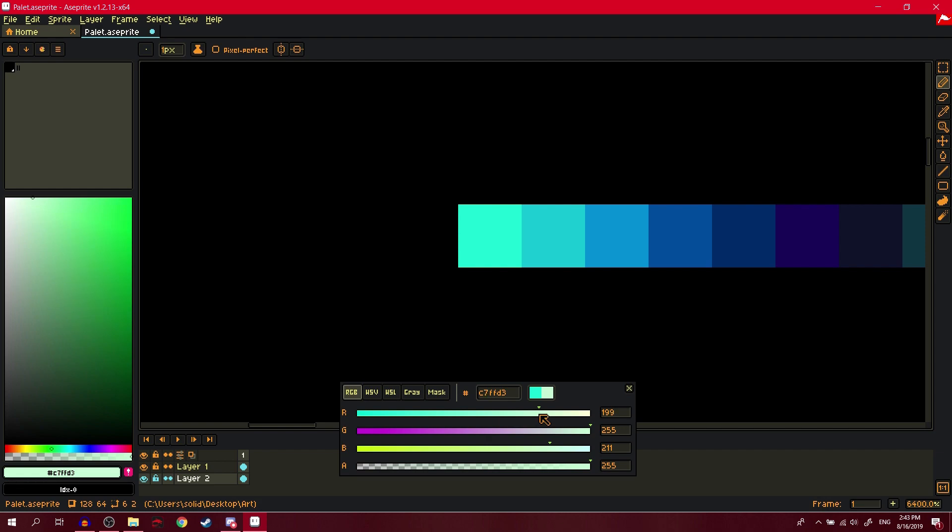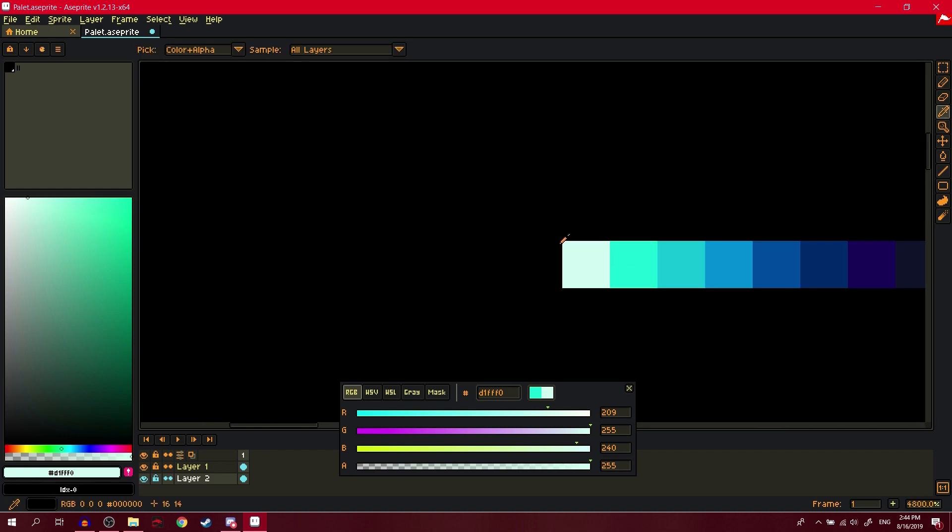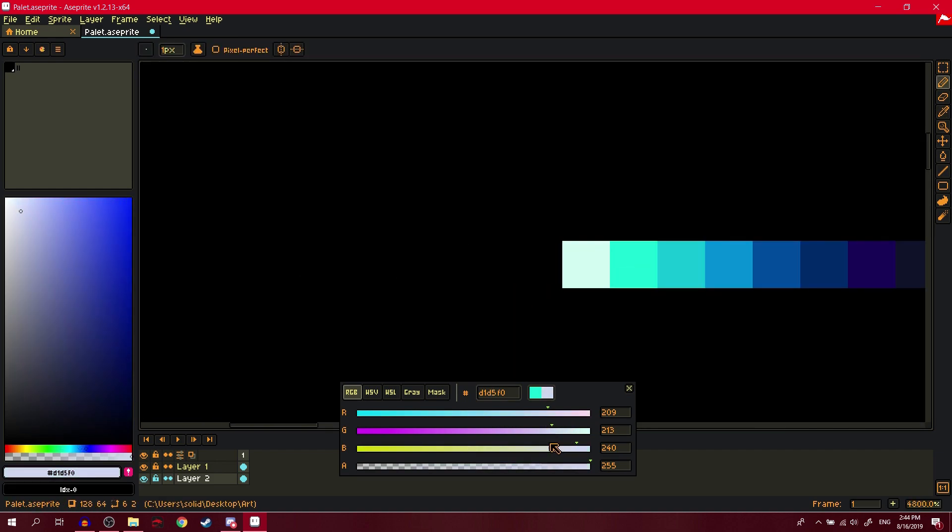After that, we make a really bright almost-white color. Just don't make it pure #FFFFFF white — it won't look good. Do a mix of yellow and blue so it looks kind of like white but not really. From this white color we can make a pretty pleasant gray.